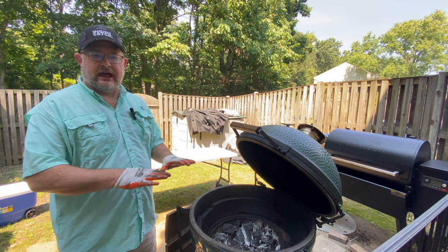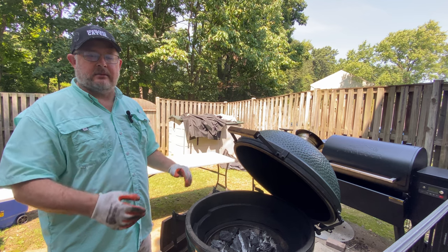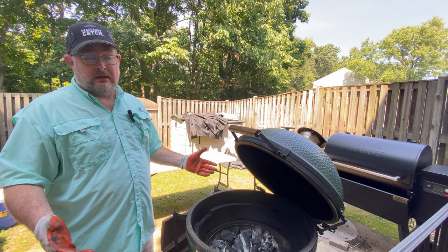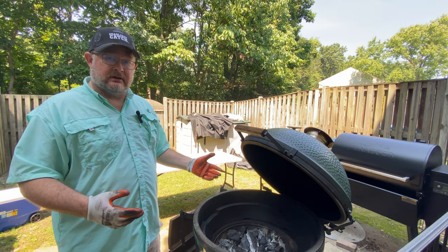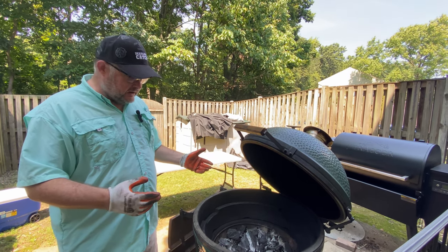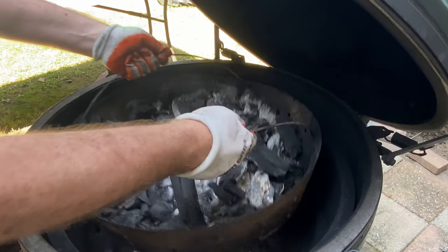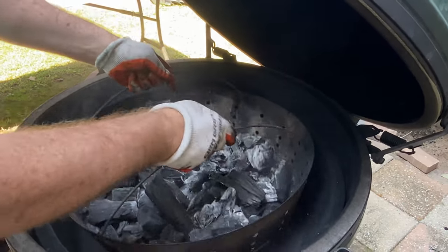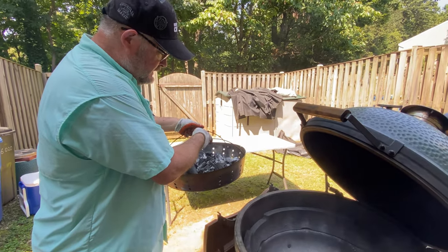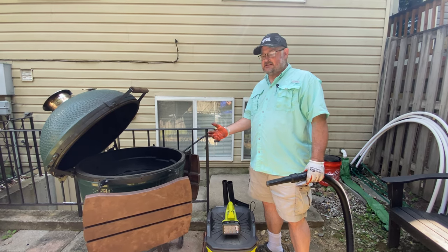When you first get your egg, you're going to have a cast iron grate that you can place your charcoal on, with holes to allow air to come up underneath. Mine cracked in about four or five months. Then I bought a Kick Ash basket and that lasted for about two years before it rusted. Finally, I picked up the newest Big Green Egg basket, and this is great because with this basket, I can shake everything down below and set it aside after shaking out the ashes. This is really the easiest.